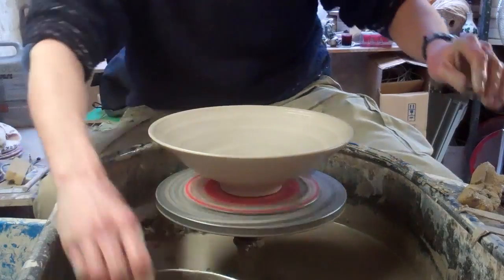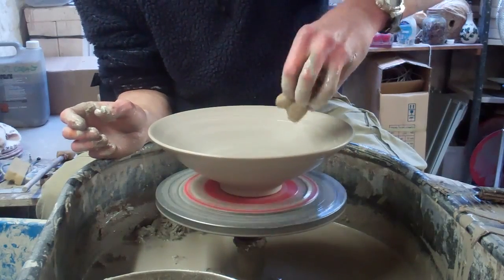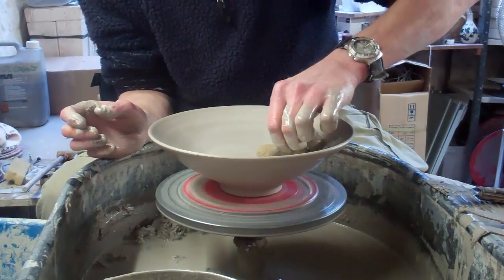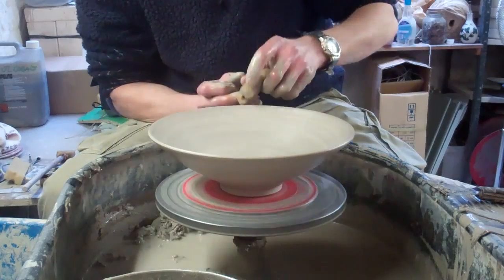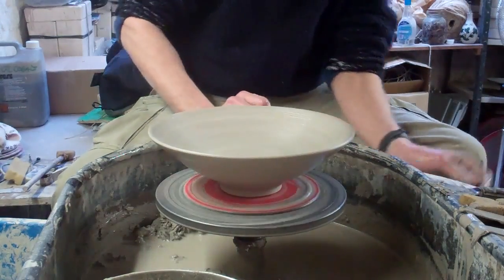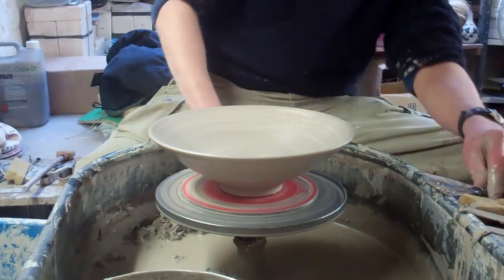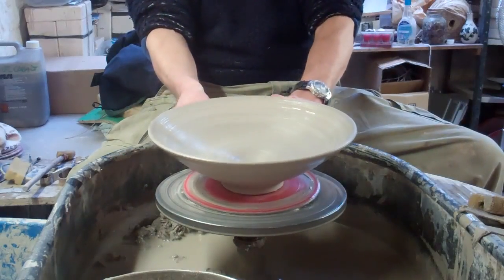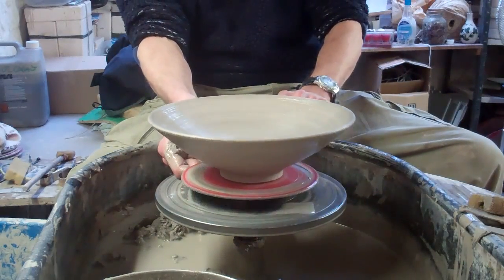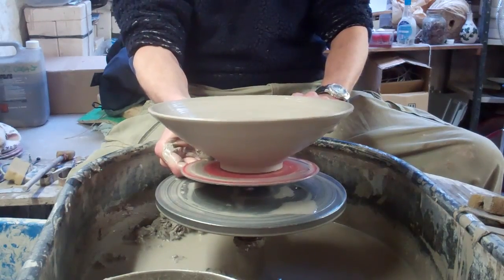Well, I think that's about it. It's not bad for a first go anyway — it could be better and I could have used a smaller piece of clay. It's actually a bit thick because I can't go any wider or it will just collapse. I could have gone a bit flatter as well, but like I say it's just a first try. I'll just show you the profile of it — not brilliant but not bad for a first go.